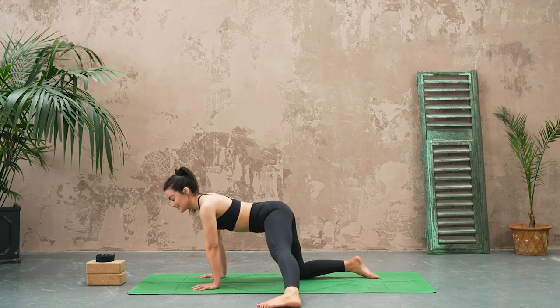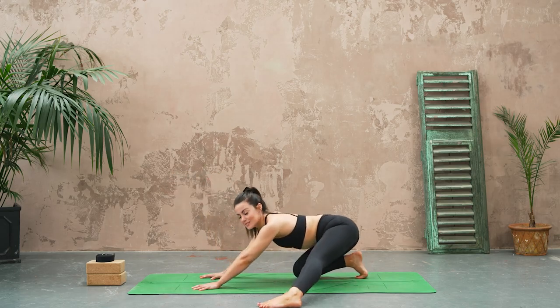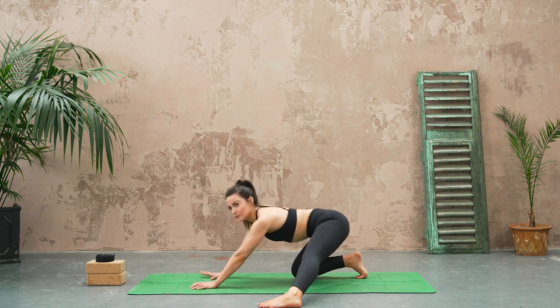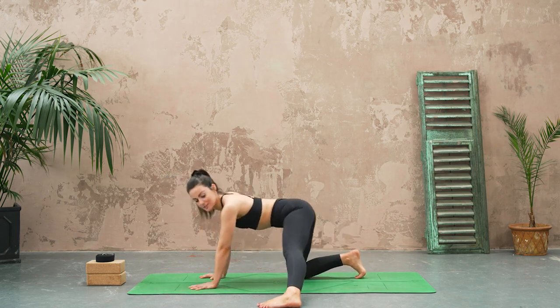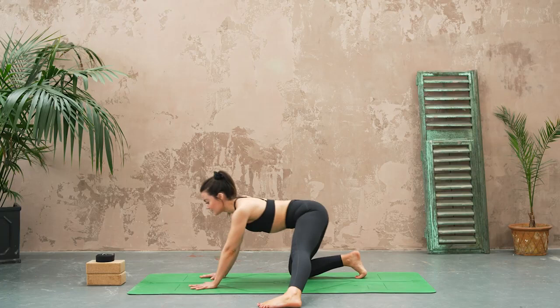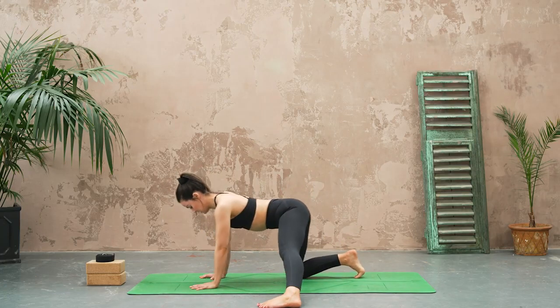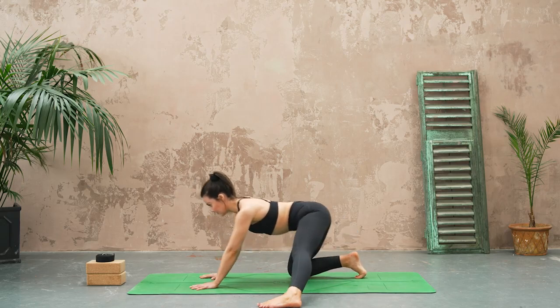Let's take a little movement forwards and back here. Don't worry if you don't move as far as I am — maybe it's a little more subtle, that's totally fine. We're just working into that left hand groin area.